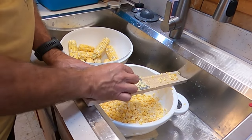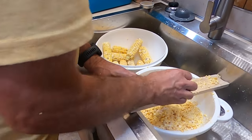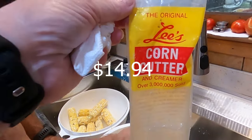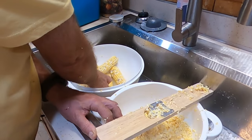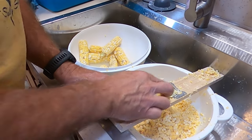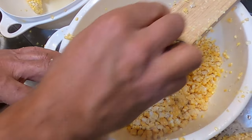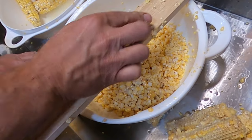We have to remember where we put things — this is a Lee's corn cutter, and Angie can show you the bag it came out of. We've managed to keep the bag with it; I've had it for several years — looks like it was five dollars and nineteen cents, about seven years ago. I wouldn't try to find one for that price now. As you can see, it really creams the corn and it's fast. The only thing you want to watch is your finger around that blade — it could definitely get you.